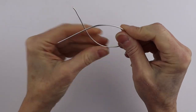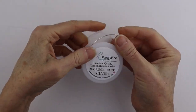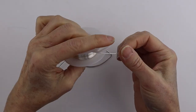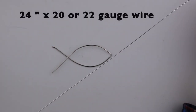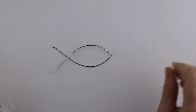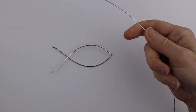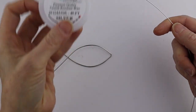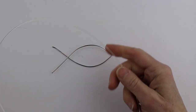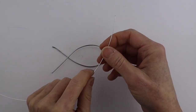Now cut some of the 20 or 22-gauge wire — you're going to need quite a bit, so cut a good long piece, at least two feet or a little more. I'm using a pretty soft wire; I find parallel wire softer than artistic wire, so if your wire is too stiff use a thinner gauge. This is 20-gauge.